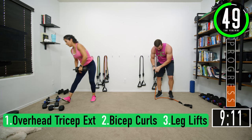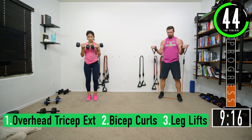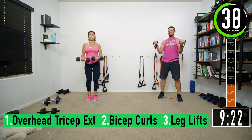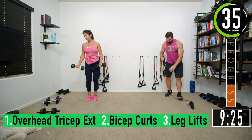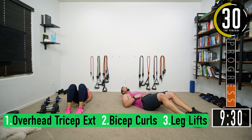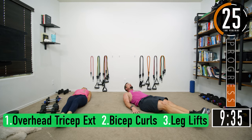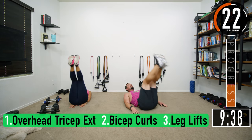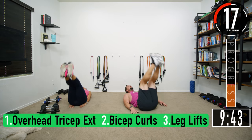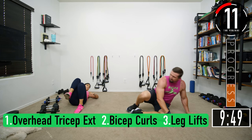Bicep curls: one, two, three, four, five, six, seven. Leg lifts: one, two, three, six, seven — remember, as you come up exhale and squeeze. Last one, there we go. We're slowing down a little bit.